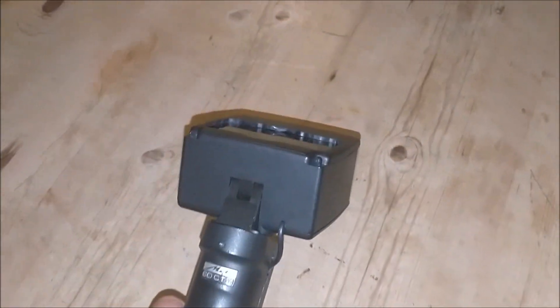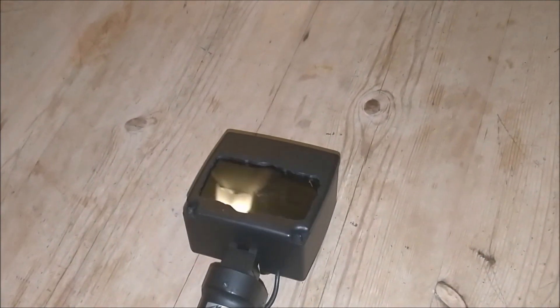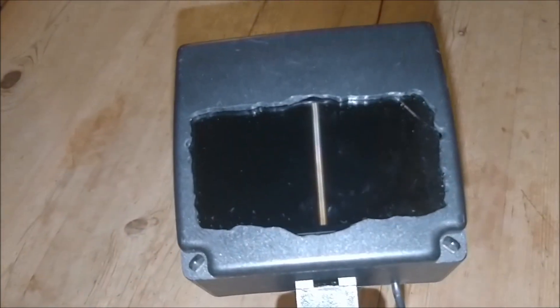You can also angle it as well. A little difficult when I've got one hand, but you can have it like that if you want to. And obviously it will display what's here.